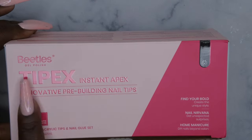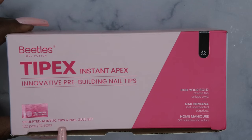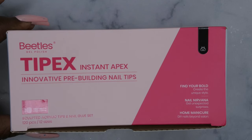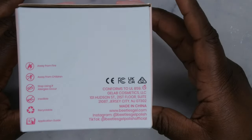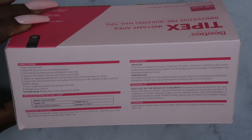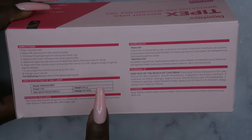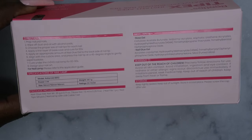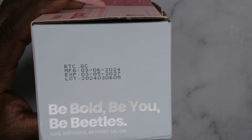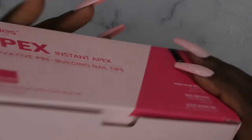This is the box it comes in. It says Tipex Instant Apex, Innovative Pre-Building Nail Tips, Sculpted Acrylic Tips and Nail Glue Set. It says 'Find your bow, create the unique style, nail nirvana — get unexpected surprises at home DIY manicure.' I always love Beetles' packaging, it's super cute. This comes with a three-watt lamp, nail tips, base gel, and a nail glue gel. There are instructions on how to use it — if you're new to gel X nails, you'll definitely want to read those. This was manufactured back in March of this year, so it's very new to the market.